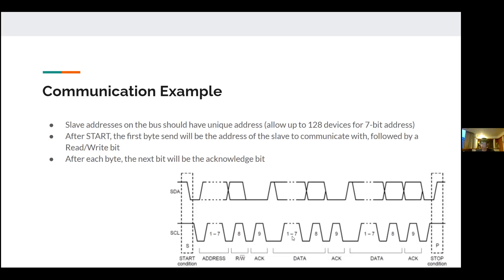The read/write bit specifies direction. If the master wants to read, the slave puts data onto the bus and the master receives it. If writing, the master outputs data onto the bus and the slave takes that information. That 8-bit sequence — address plus read/write — covers the whole communication session until a stop occurs.